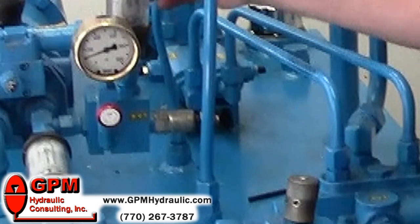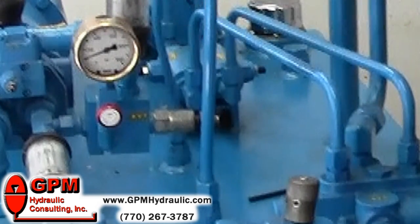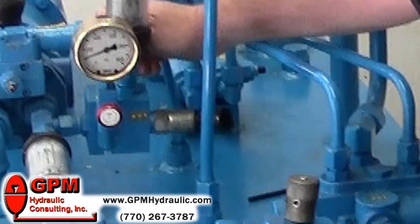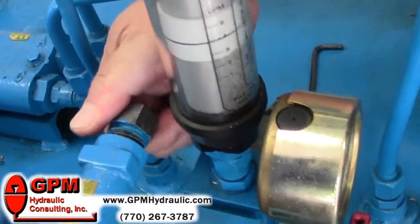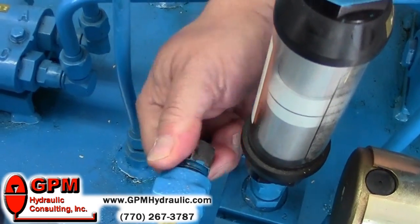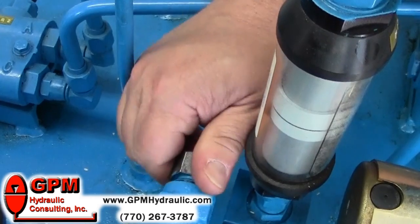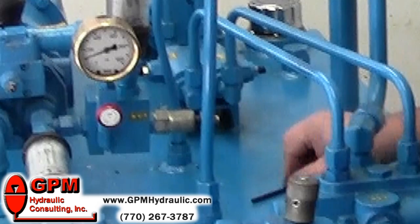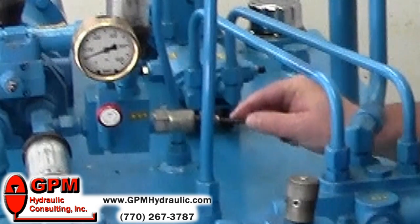The next step is to turn the compensator adjustment clockwise. The key thing here is to turn it fully clockwise, higher than what the relief valve is going to be set to. Once we have it turned all the way up, you'll notice the gauge didn't change as I've done that.